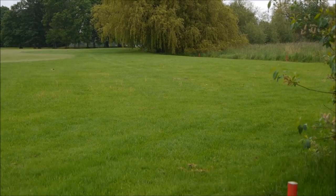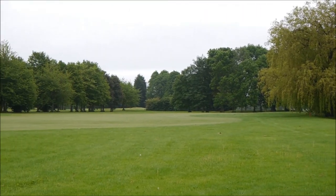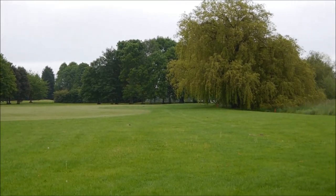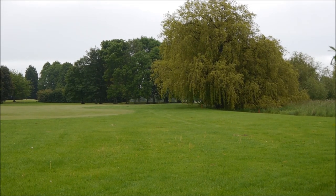This situation on the 4th is quite common, especially if the wind's off the left — we get a lot of balls bouncing just under that tree. So we're going to go up and have a look and go through exactly what you should do.